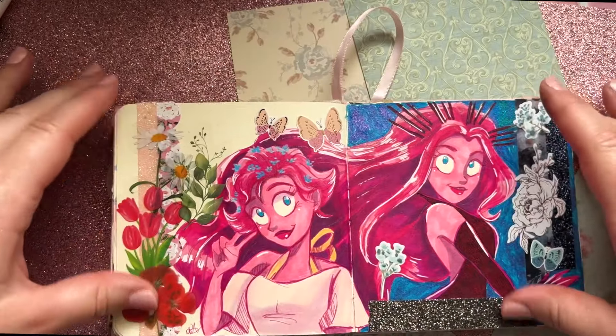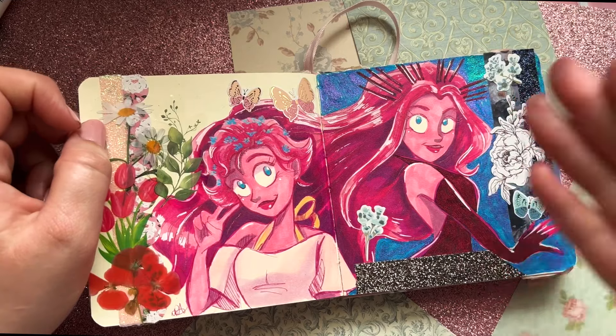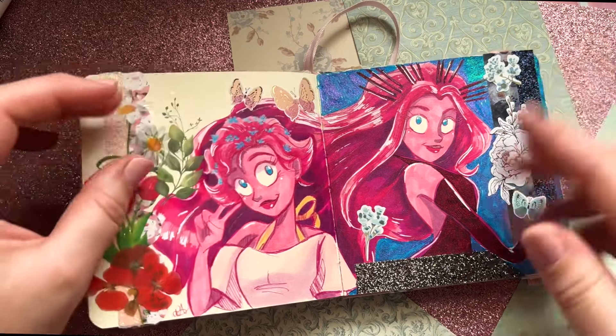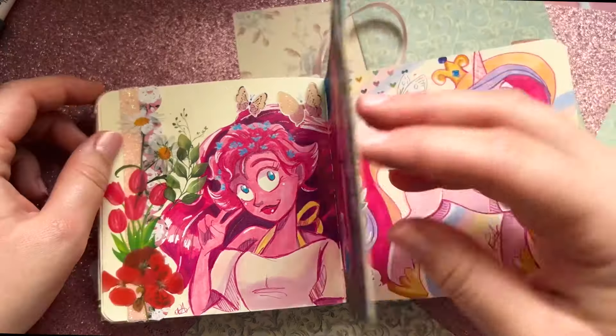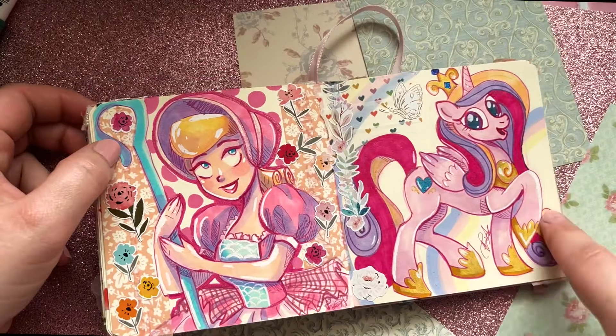We've got Persephone from Lore Olympus. I wanted to do her as Queen of the Underworld and then her cute personality version. I love drawing her little blue flowers — every time she's around Hades, these little blue flowers pop up on her head and I think it's adorable. I did the blue coloring to look like the Underworld. I totally forgot what this My Little Pony's name was — I never really got into My Little Pony, I watched like the first two seasons.